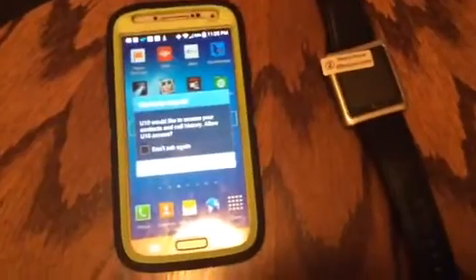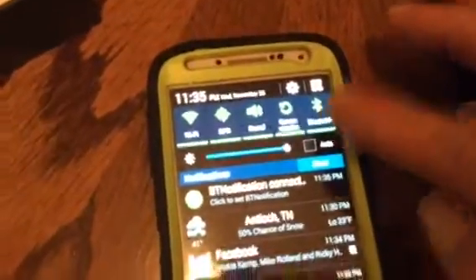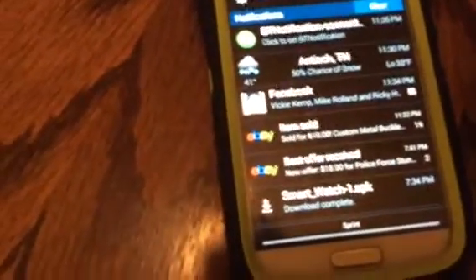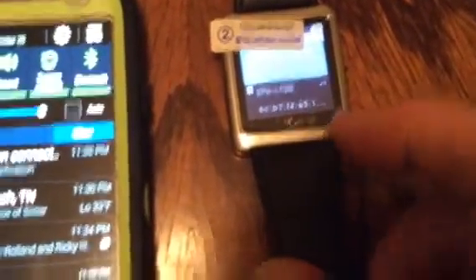This is the setup for the UTN smartwatch. First things first, turn on Bluetooth on your phone — mine's already on — and then turn on Bluetooth here on your watch as well.